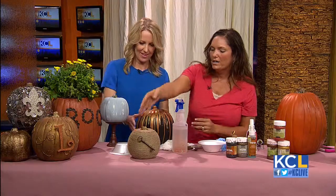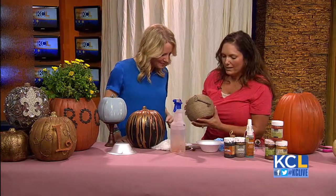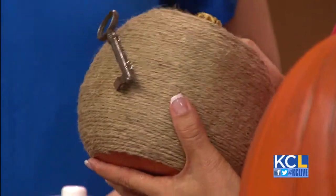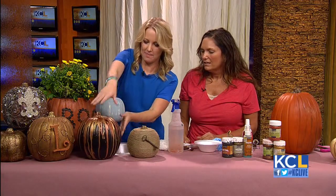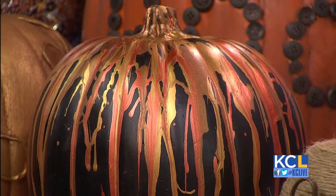We've got pumpkins everywhere! This one's really cute — it's just twine rolled around with E6000, of course. And then I just put a key on it because I thought that was kind of cute. And I love this one because it's really screaming fall, isn't it? It's colorful, it's fun, it's bright. It's working with something where you're like, 'Oh, that's boring — let's have fun with it.'